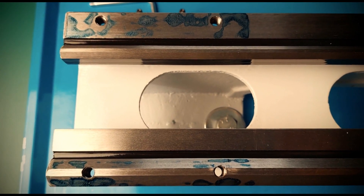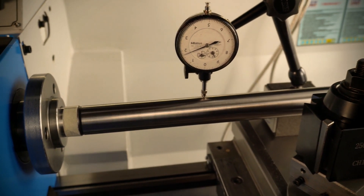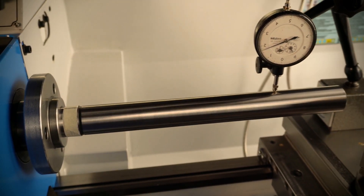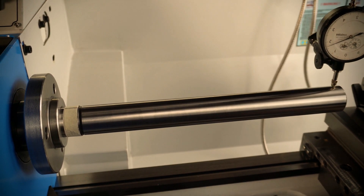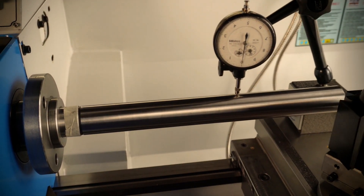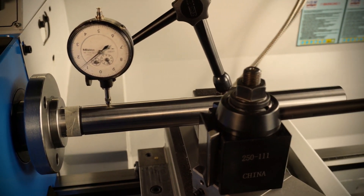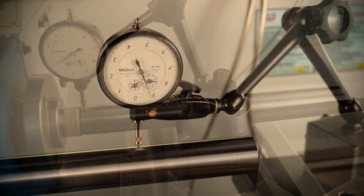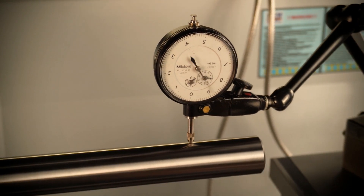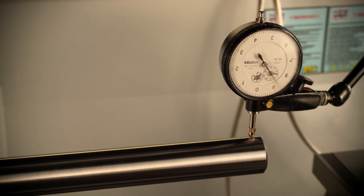Nothing seemed logical and the frustration was building up. After a few weeks I started to think this could only be properly checked by turning some stock. That's when I decided to move on, knowing that maybe, possibly, I would have to take most of the lathe apart again. And as you can see, this issue still happens today, but we'll revisit this on the next video.